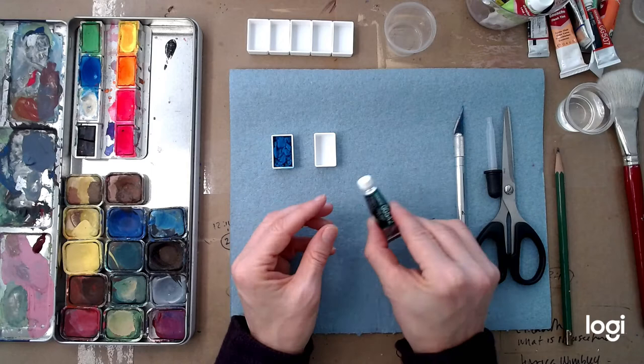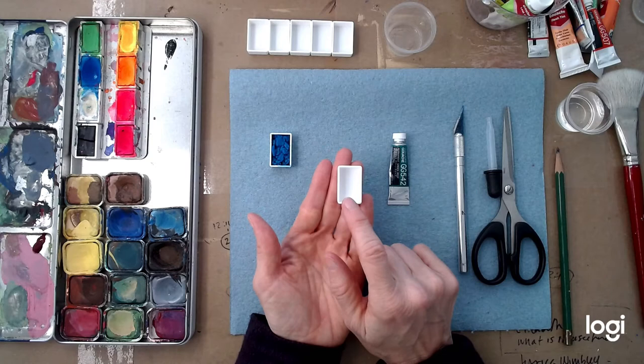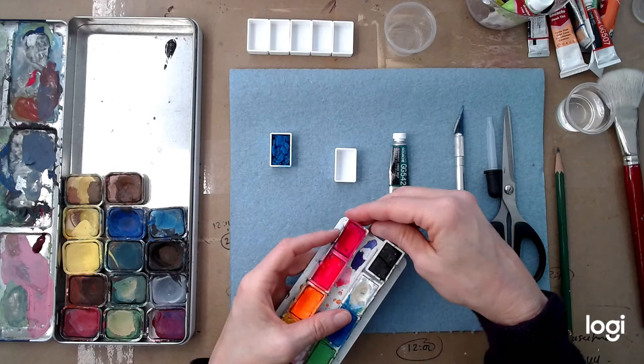I've got here a pan I already transferred last night — this is what it's going to look like. This is called a full pan. You can also get a half pan, which is just half the size. These are refillable pans. You can order them on Amazon, get them at Dick Blick, wherever. You can buy them empty like this.